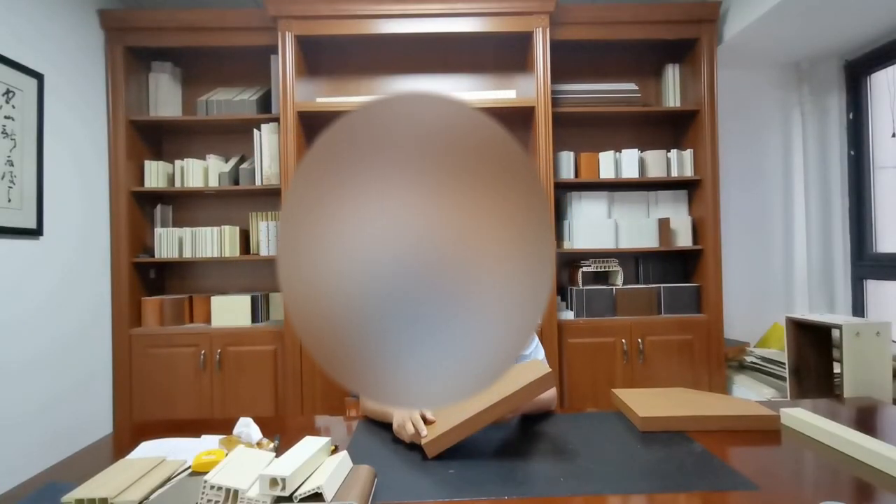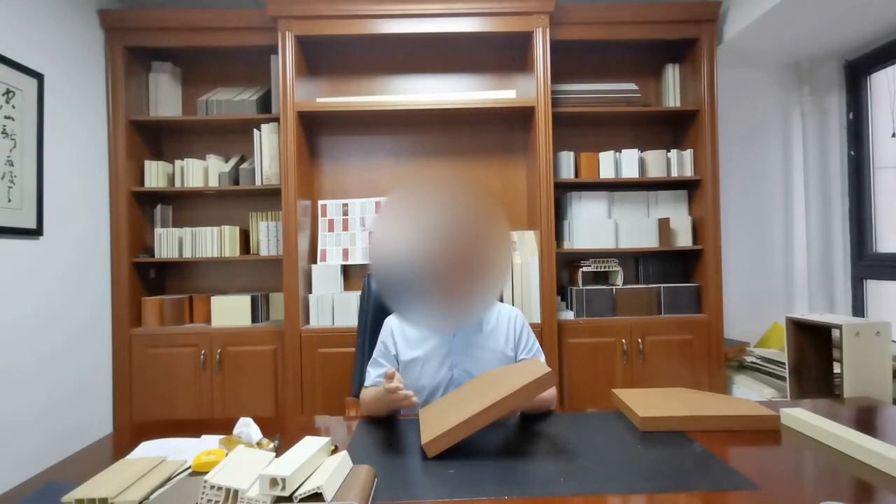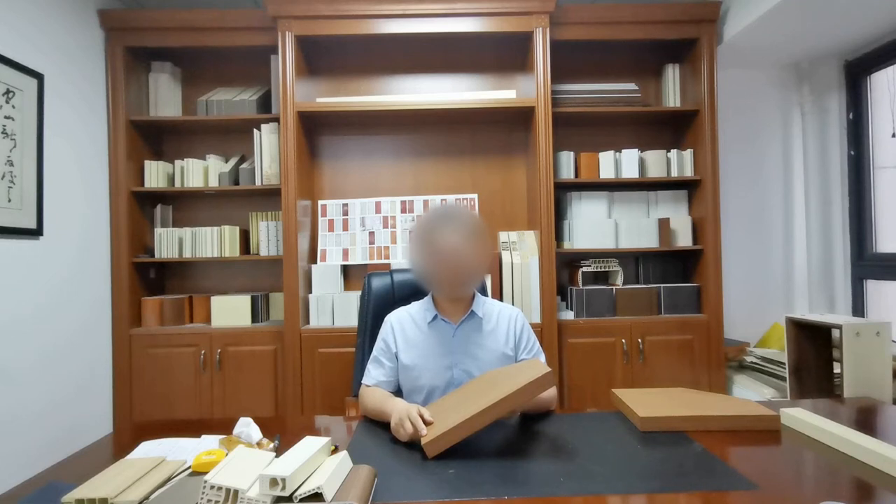Alright my friend, so when you look at the door, you know how to tell the quality by looking at the edge bending. I hope you can choose our WPC doors because we will offer you the best quality, especially the details. Thank you.